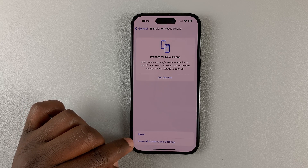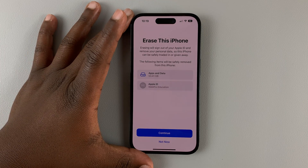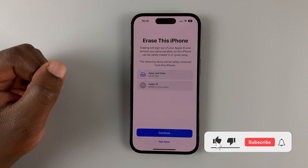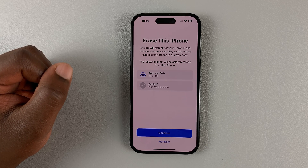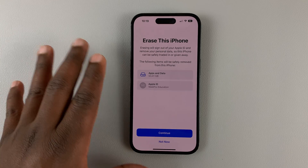Select the option that says Erase All Content and Settings. It's going to ask you if you want to erase this iPhone, and it says erasing will sign you out of your Apple ID and remove all your personal data, so this phone can be safely traded or given away.